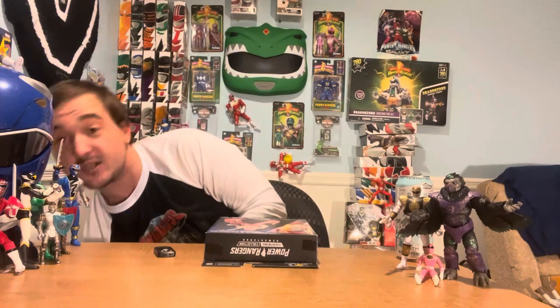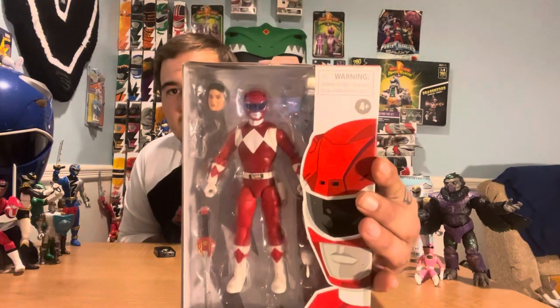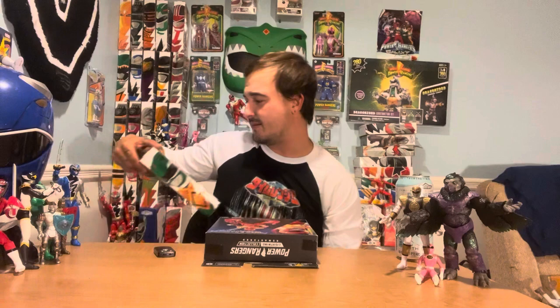The helmet design looks way better than the atrocity that is the first go-round where they gave him just this preposterous girth on his visor. Green was also not the best — his visor's proportions were also a little off. So I'm looking forward to see how the new molds stack up against them.